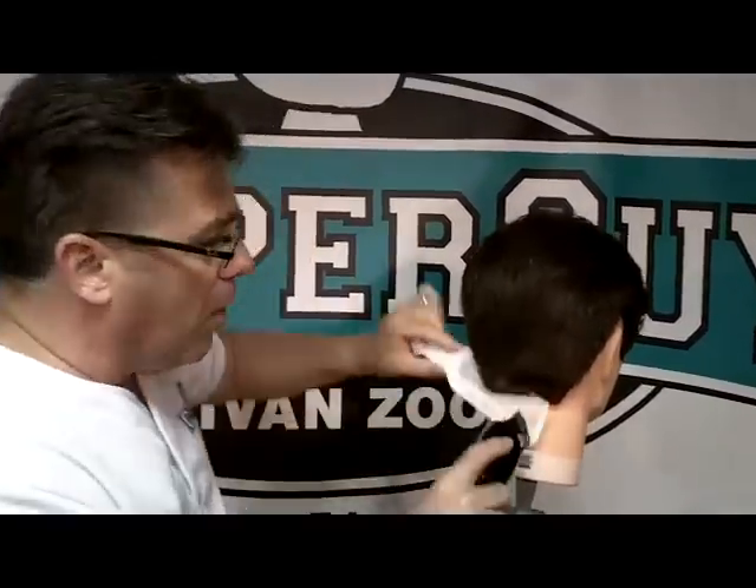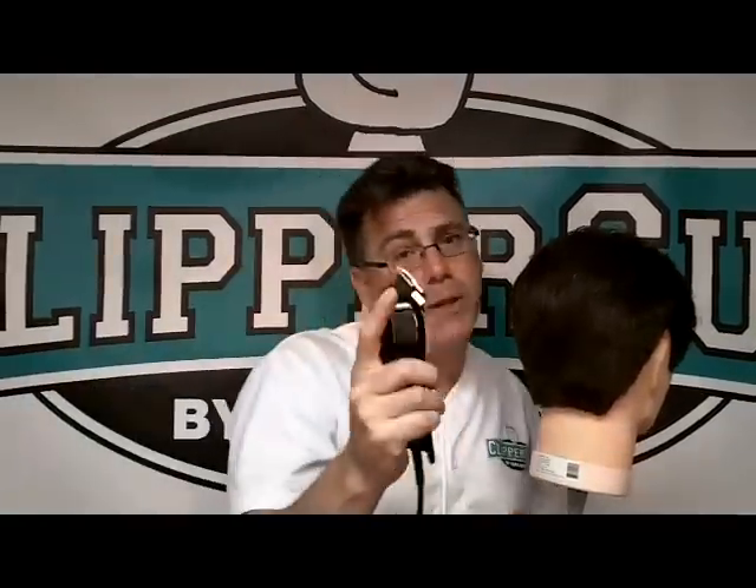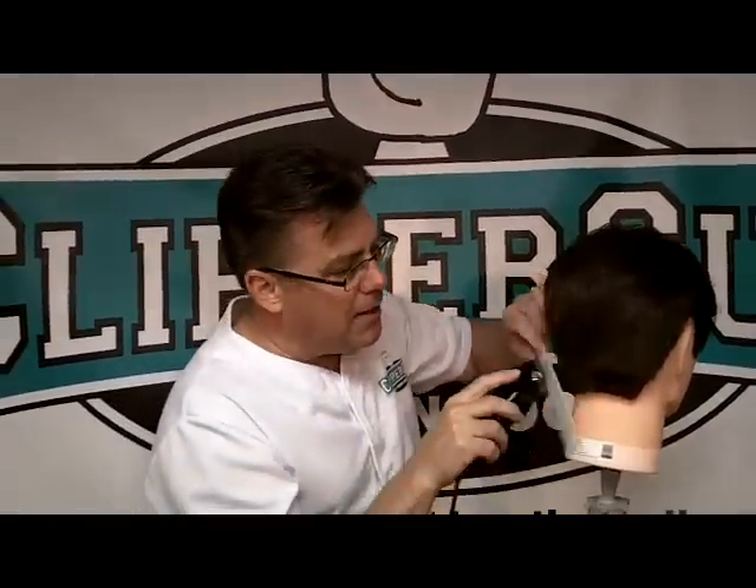X is for cross cutting. It's the opposite of up cutting, which we saw in another video. That's your smoothing and polishing technique. Cross cutting is your roughing in the haircut shape technique.